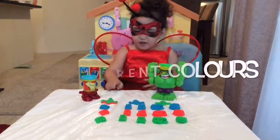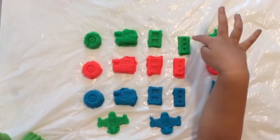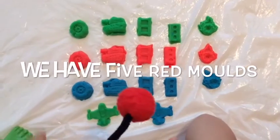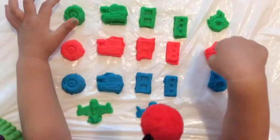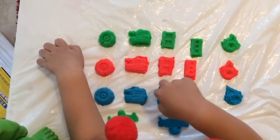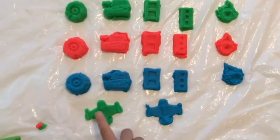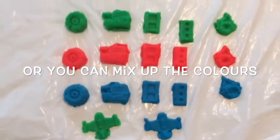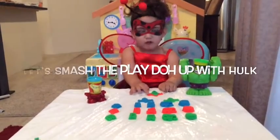Look at the colors. He has five blue ones. He has a green play and a blue play. Oh, you can mix all the colors. He makes a multi-color play. It's nice to play a lot with the Hulk.